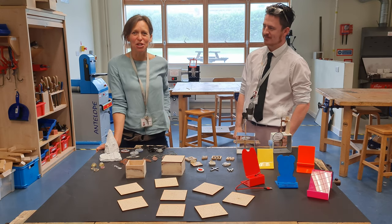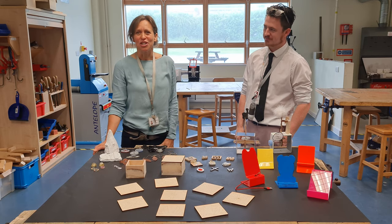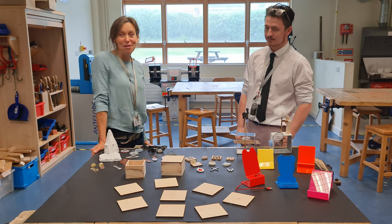Hi and welcome to Design Technology. We just wanted to show you some of the practical work we've been able to do this year. It's been a little bit tricky in home learning but we've managed to get into the workshop and we've got some great stuff, so well done everyone.